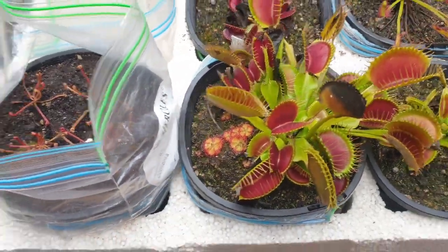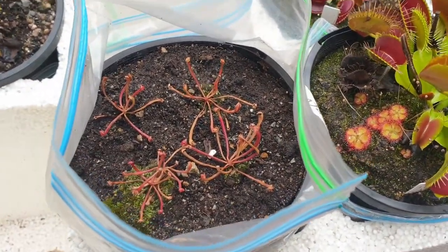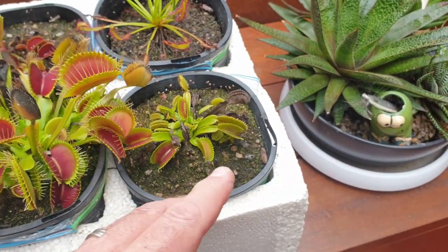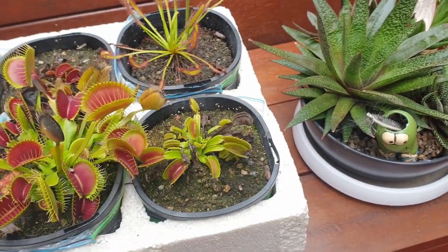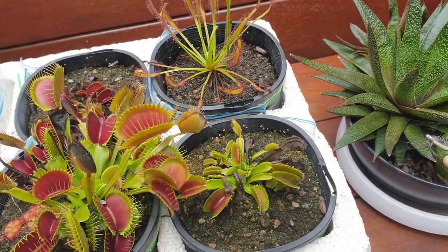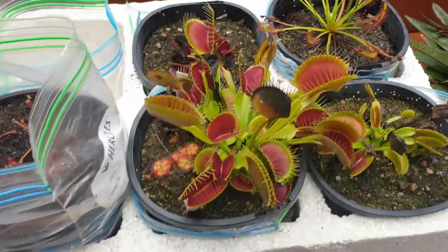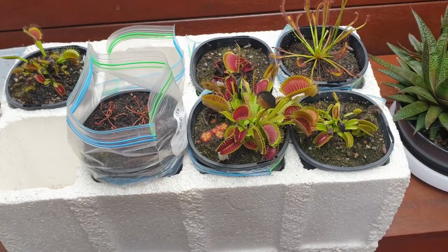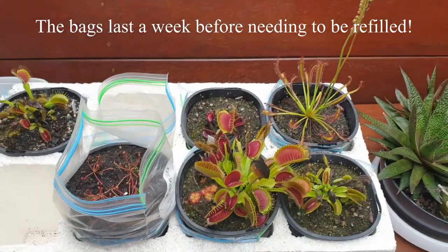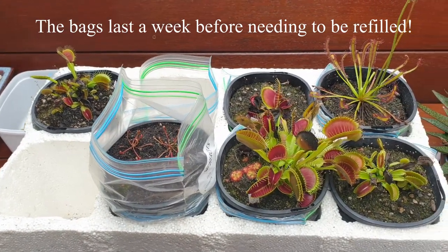I've done that with Venus flytraps and sundews - look at this one over here, there's proof that capillary watering does work and it really does keep the plant happy. I'm also using this capillary action watering system with the Sarracenia seedlings, and as you can see they're very happy. It's important to know that the bottom of these pots don't actually sit in the water - they're above the water, and the wick itself does all the work. I've also done this with mature North American pitcher plants throughout the growing season with no issues at all.